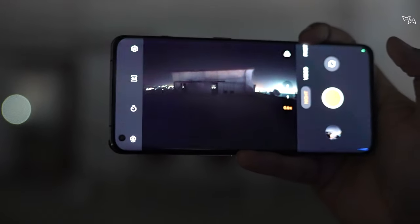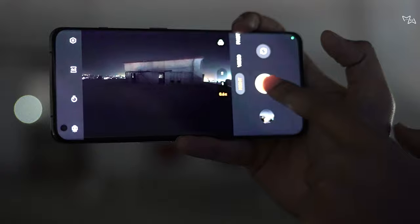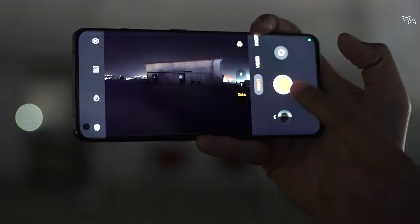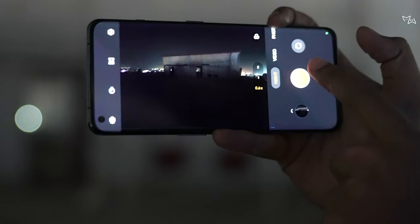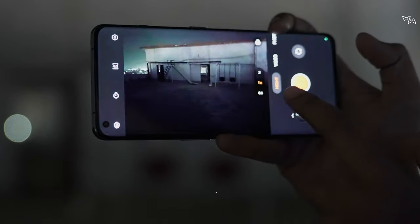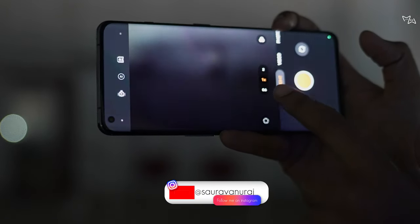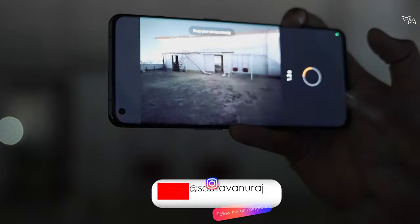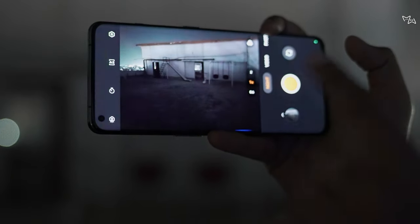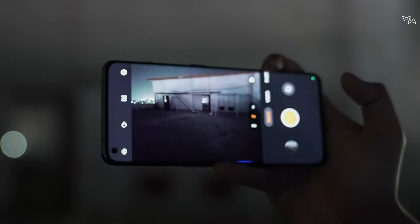There's a bad bug with ultra-wide — we click on night mode, but after that the night mode closes. Night mode is not working even when it should be. Sometimes on 1x, if we try to disable night mode and then go to video mode and change the mode, it still won't turn on. So this is a bad bug — it's extremely dark and there is still no night mode available.